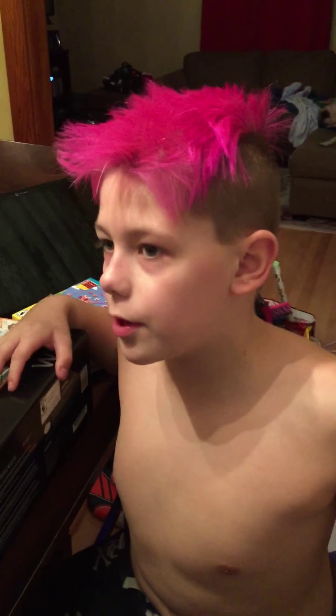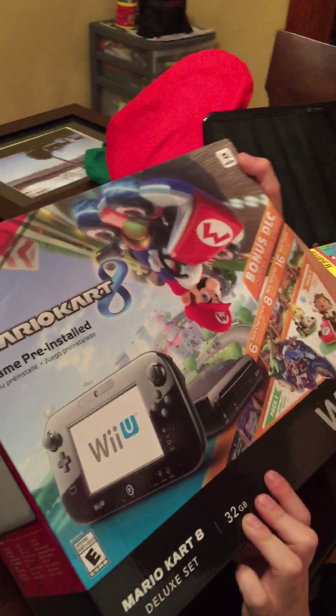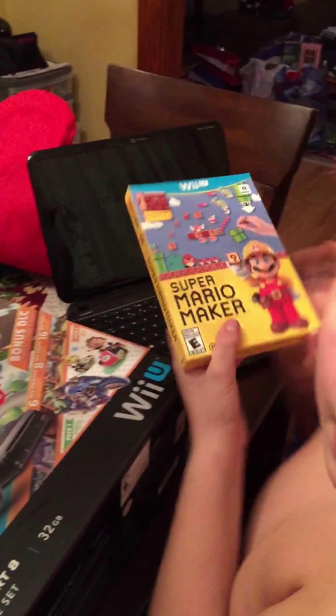Hello, RRBLGames here. Welcome back to another unboxing video where today I'm unboxing a Wii U Mario Kart 8 bundle, and I'm also going to be unboxing Super Mario Maker.